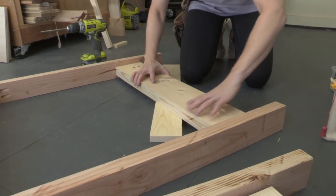So we set that scrap board on the ground, put the apron on top of it, bada bing bada pocket hole, and we were done.